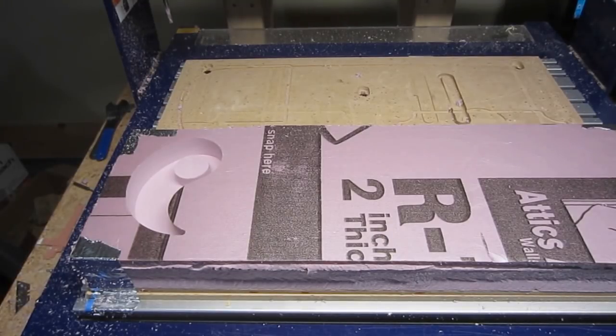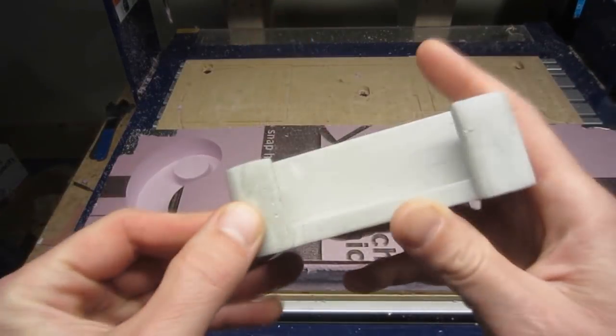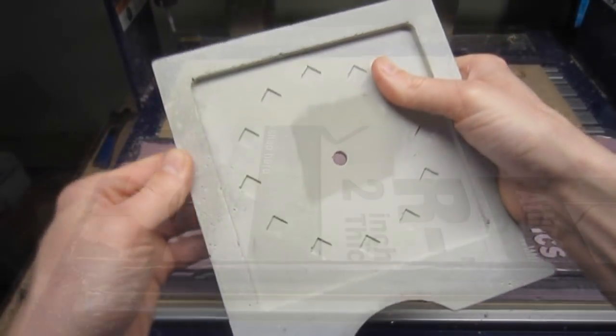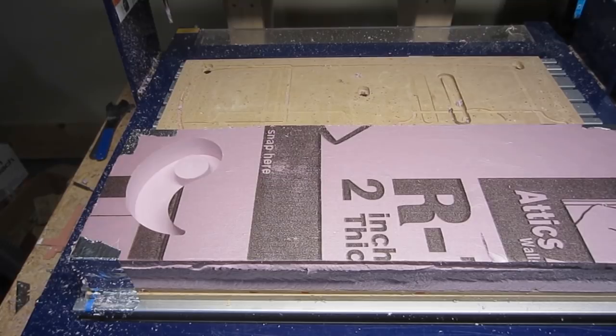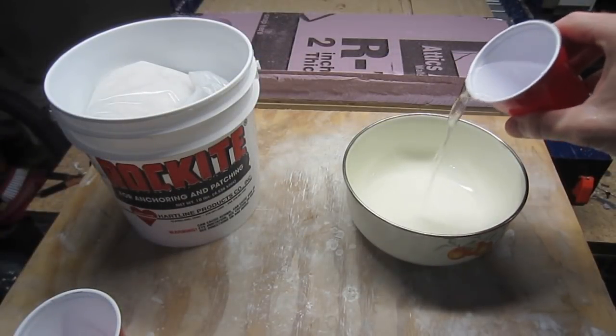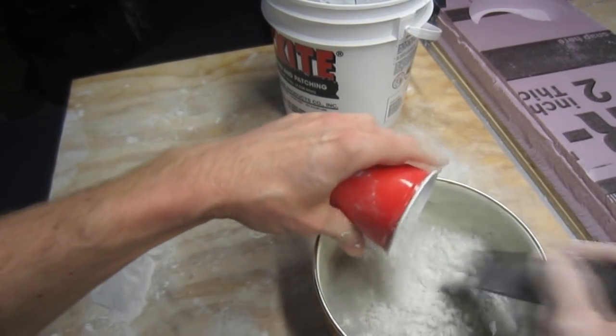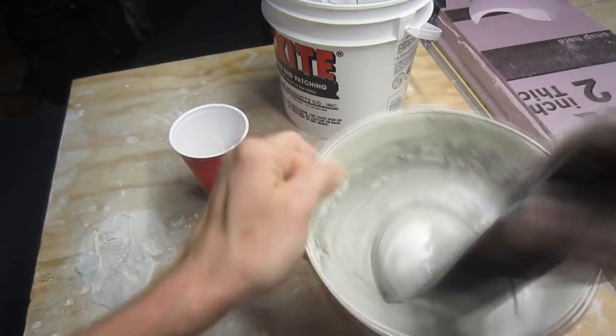Oftentimes, a release agent is applied to a mold prior to pouring the cement. This makes it easier to release or remove the hardened product from the form. I've found that commonly available household release agents, such as cooking oil spray, while effective, tend to leave a residue or stain on the material. When working with forms made out of foam, I tend not to use release agents, as the foam can be removed either mechanically or chemically. If you're using rockite, approximately one half cup of water and one and a half to two cups of mix should be in the ballpark in terms of quantity and consistency.